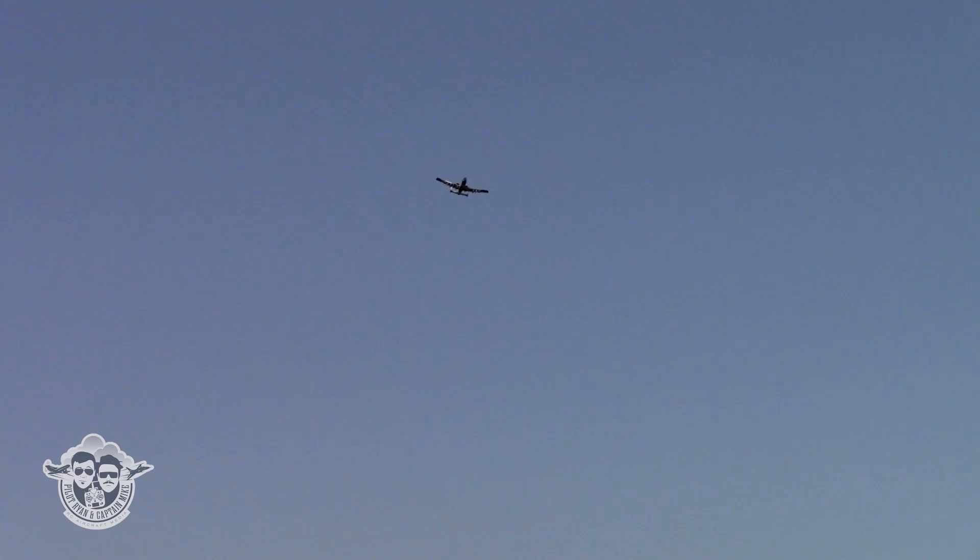Let's do a flap test. Get a little altitude. Half flaps... there's full flaps. No pitch change. I like my down elevator at that five percent. This thing is dialed in.